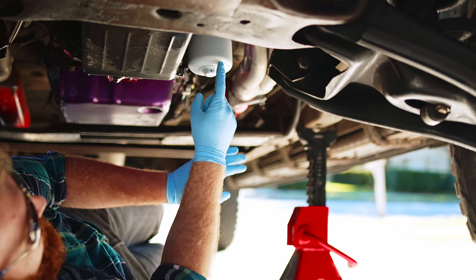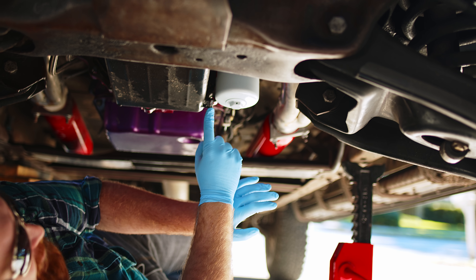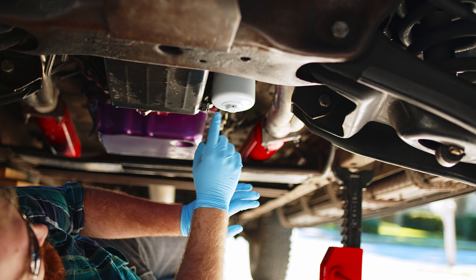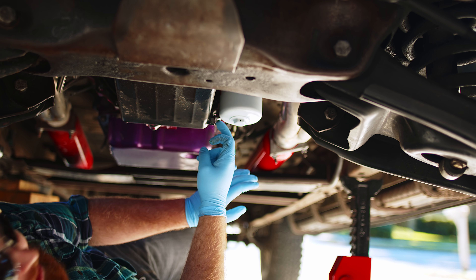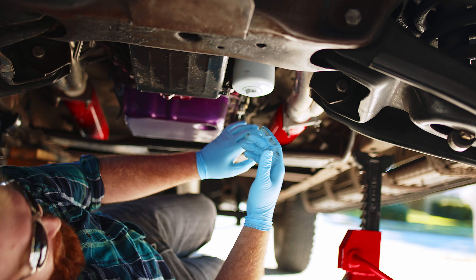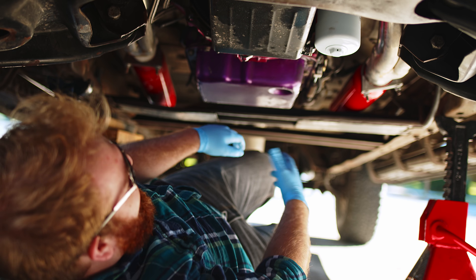This is our oil filter and this is our oil pan drain plug. You'll notice these are very close together, so the only way to take the pan drain plug off is to also take the oil filter off first, which is a huge pain. But you can see our nice colorful transmission down here.